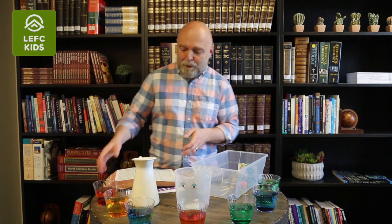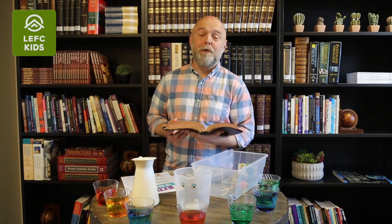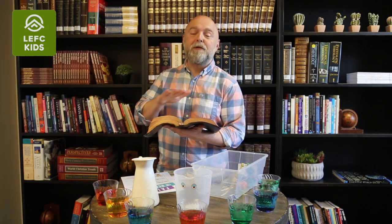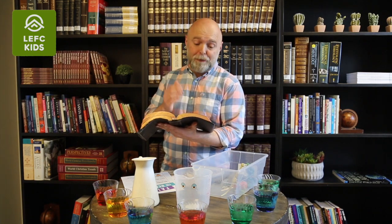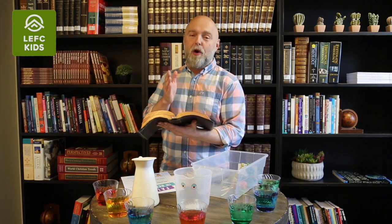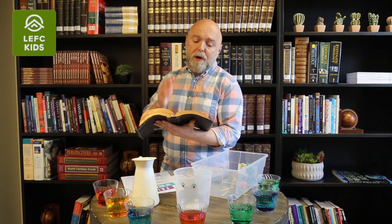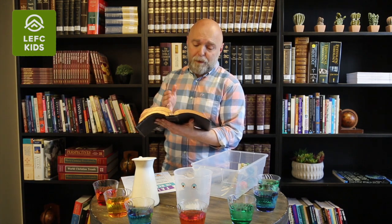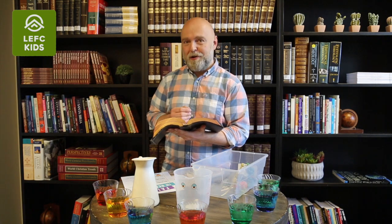I would like to start off by reading Psalm 62 verse 8. It will lay a foundation for everything that we will be talking about today. Psalm 62 verse 8 says: 'Trust in God at all times. You people, pour out your heart before him. God is a refuge for us.'